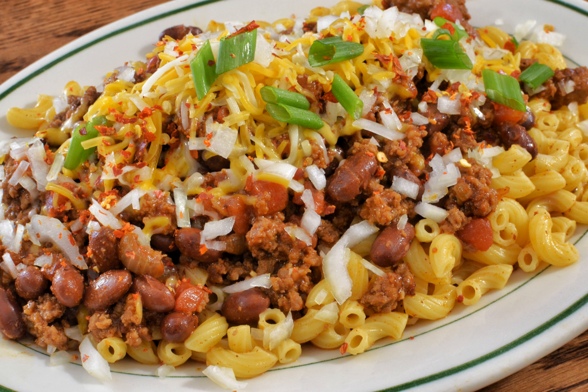Some diners in St. Louis, Missouri serve a version called chili mac à la mode, in which the dish is served topped with fried eggs.